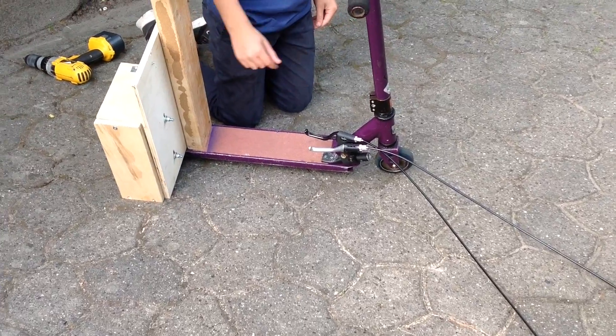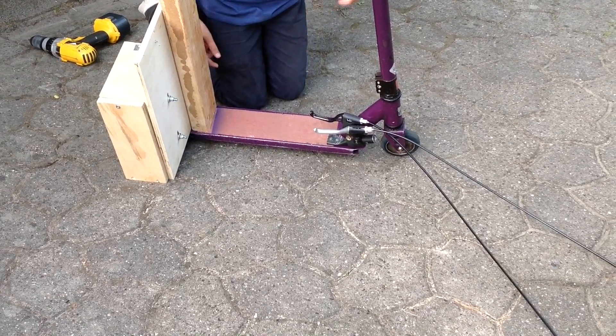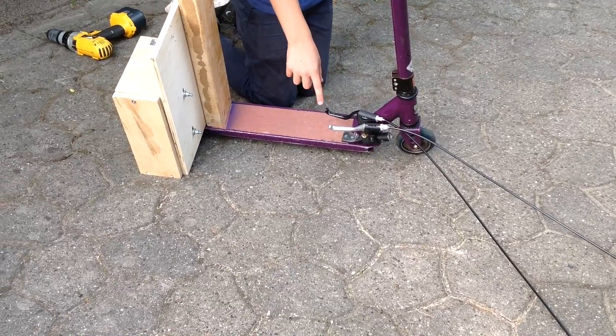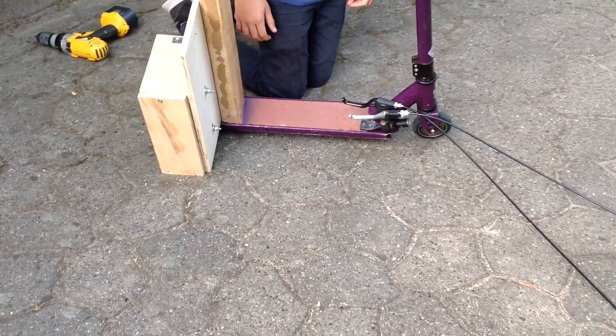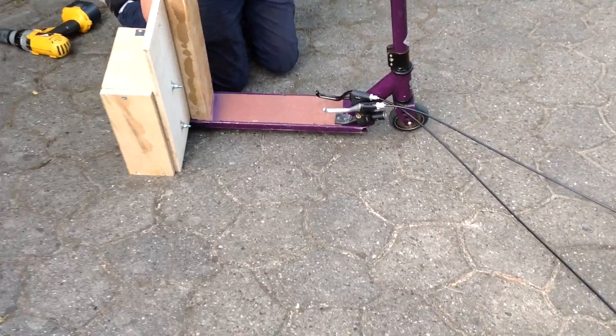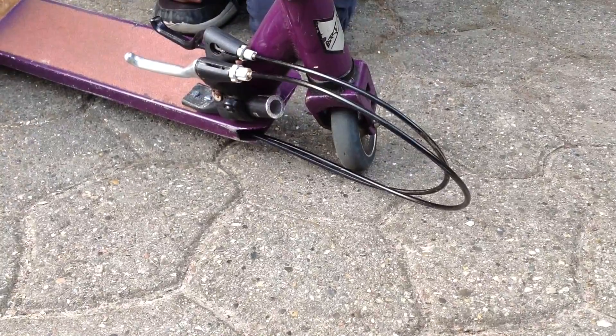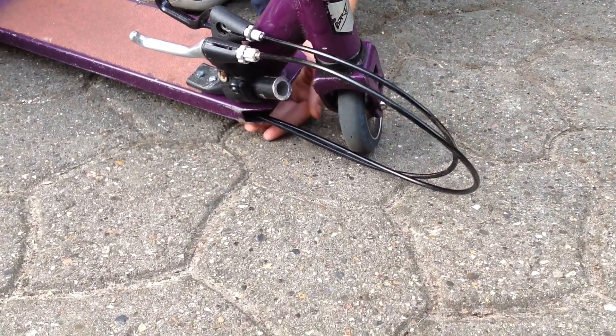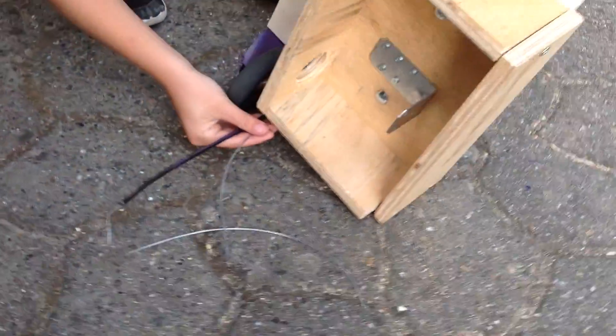Then you take the two hand brakes and put them on the piece of handlebar. One is for the speeder and one is for lifting up the motor. Then you take the two cables here and put them inside the scooter and out on the other side.